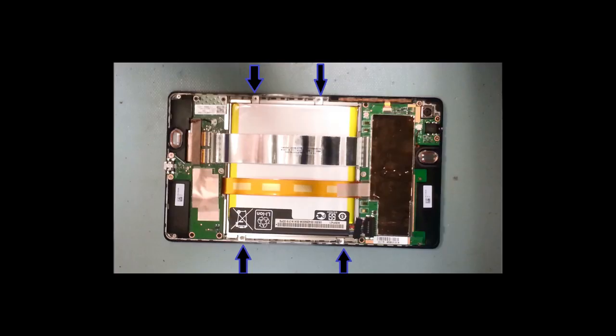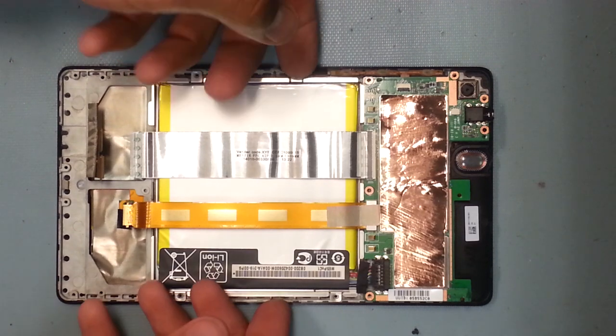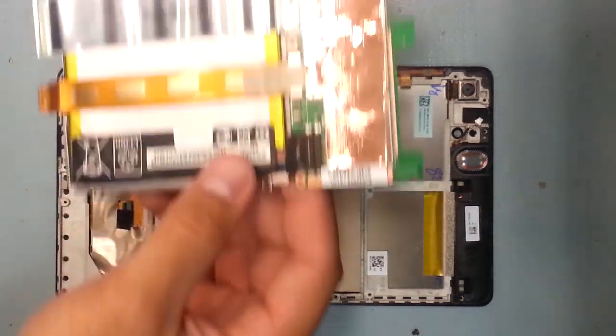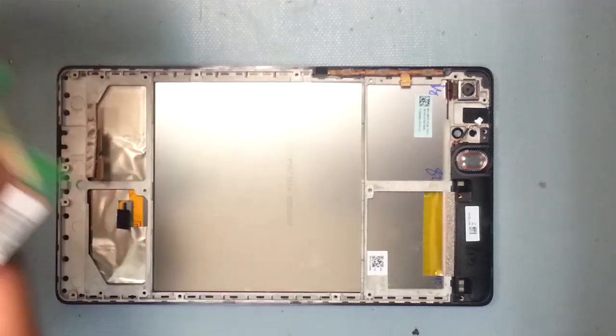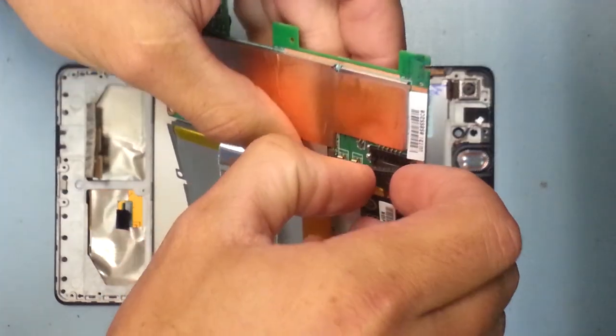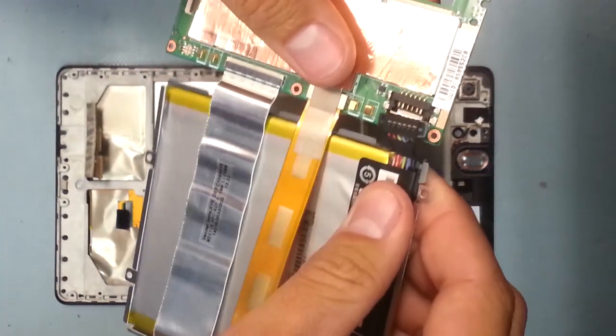There are four screws around the battery. I really like the battery layout because the battery is actually glued to the metal housing underneath, but you don't have to unstick it from the glue. You just unscrew those four screws and the whole thing lifts up out of the tablet, which is super convenient. The battery connects to the top motherboard by a little connector — you just lift it straight up and out. It doesn't slide out, it lifts up and out.